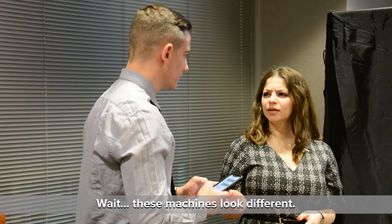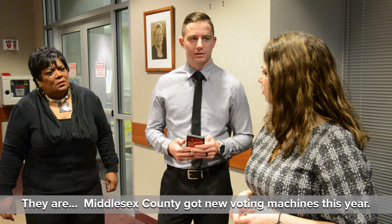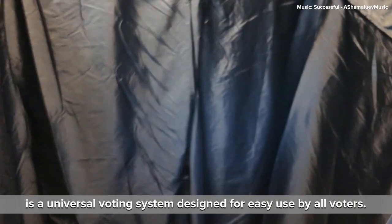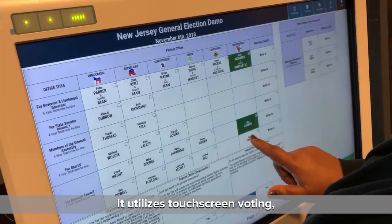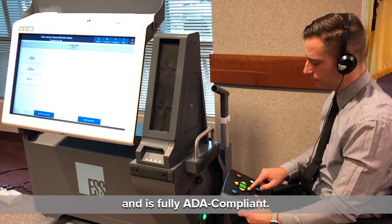These machines look different. They are. Middlesex County got new voting machines this year. I hope they're not too difficult to use. The ExpressVote XL voting machine is a universal voting system designed for easy use by all voters. It utilizes touch screen voting, can be viewed in your chosen language, and is fully ADA compliant.